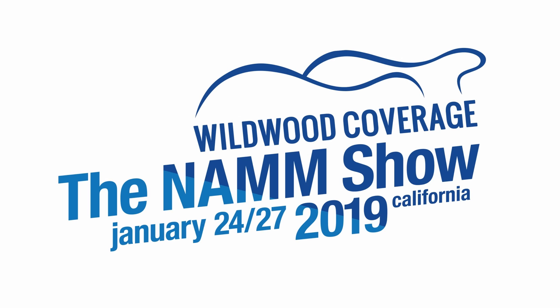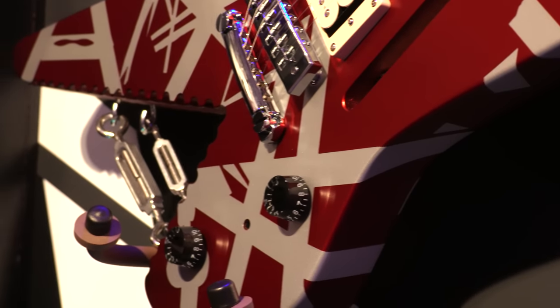Prashan Aswani here with Wildwood Guitars. I'm here at NAMM 2019 with an incredibly special guitar. I'm at EVH with Matt Brown, head of product development.